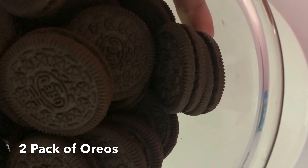Hey friends, I want to show you a simple chocolate cake with just 3 ingredients. I am using Oreo biscuits, condensed milk, and one over-ripe banana. For this I am going to crush the Oreo biscuits.